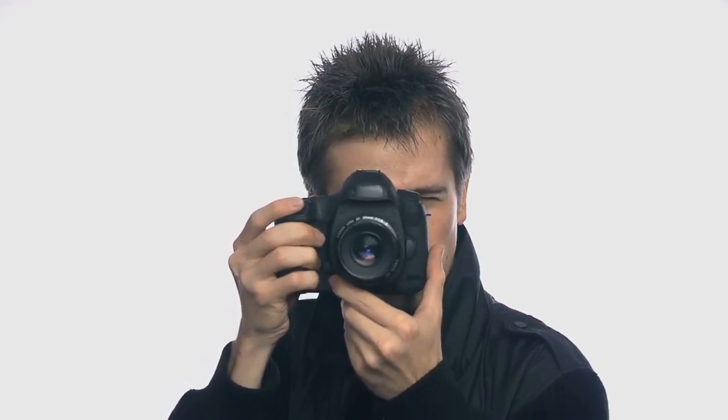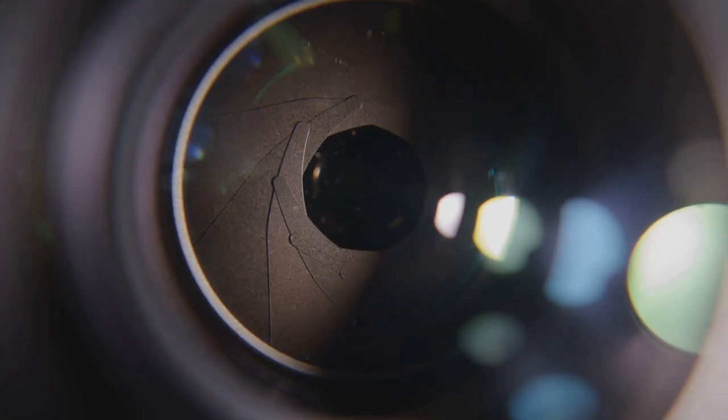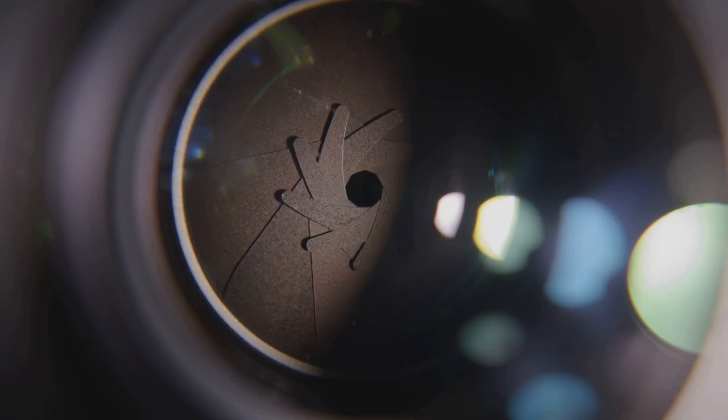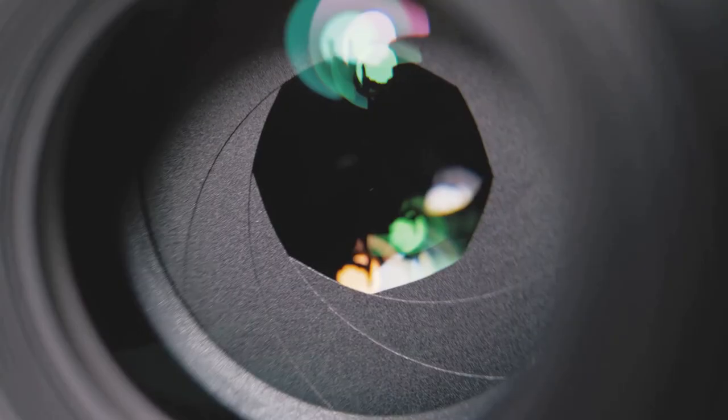Finally, let's talk about aperture — the size of the opening in your lens through which light enters. Aperture is measured in f-stops, with lower numbers like f/1.8 indicating a larger opening and higher numbers like f/16 indicating a smaller one. A larger aperture lets in more light and creates a shallow depth of field, which can blur the background while keeping the subject in sharp focus. A smaller aperture lets in less light but gives you a greater depth of field, keeping more of the scene in focus.